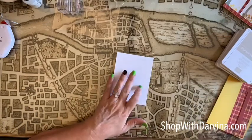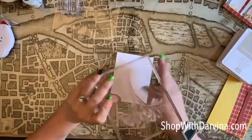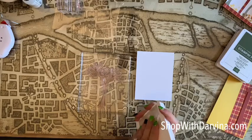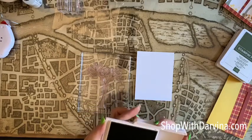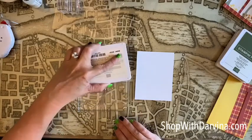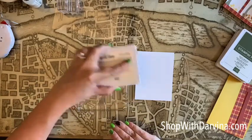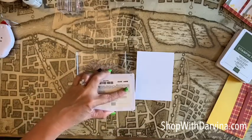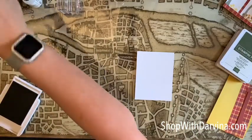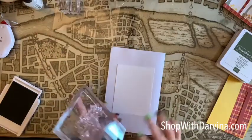Let's get started on our top panel. I want to stamp the tree and you can see I've got a huge block. I also have the Stamparatus but I ran into some issues with it during our last project, so I'm just going to use the block — I think it has to do with my magnets. Anyway, we'll just use the block and we're using Sahara Sand. I used Crumb Cake on the last one which turned out just fine, but I wanted it to be just a little bit lighter, so let's see if we can accomplish that with Sahara Sand.